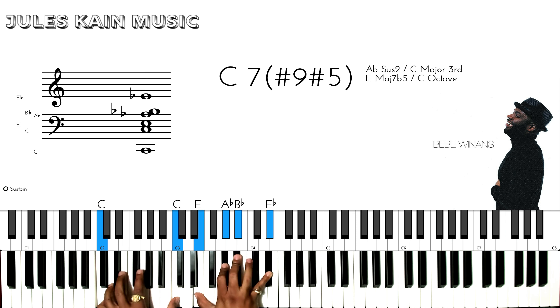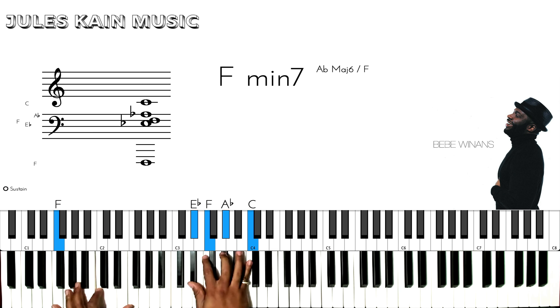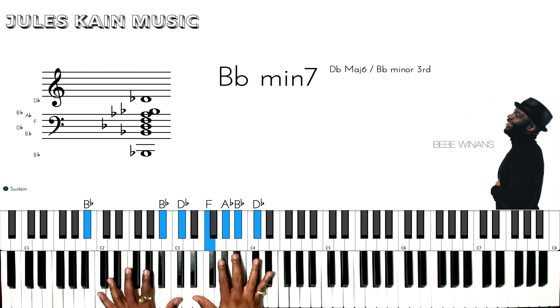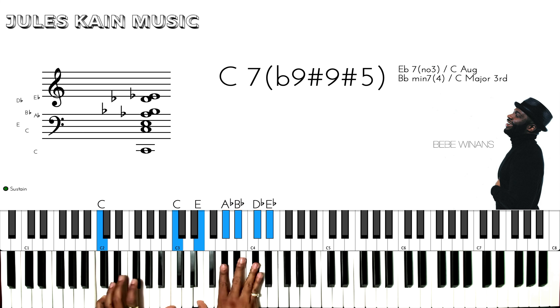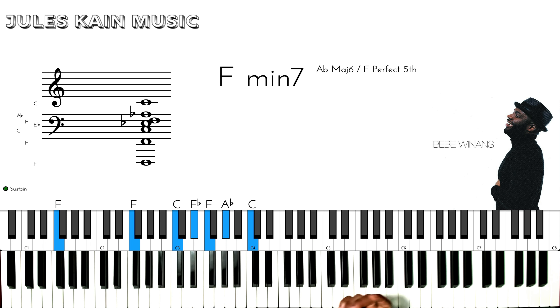And there I'm adding a nice little C7 flat 9 — I mean sharp 9, sharp 5 — to the flat 9. And harm's way. Because of love you place yourself in harm's way. Because of love you place yourself in harm's way. And then the next verse is going to be the same chords. So then let's go to the bridge.